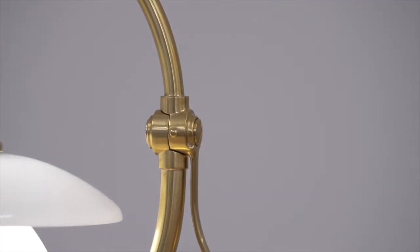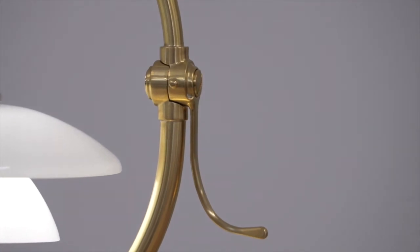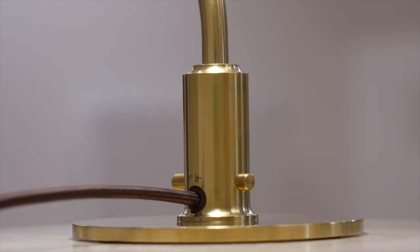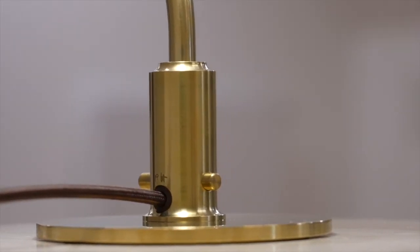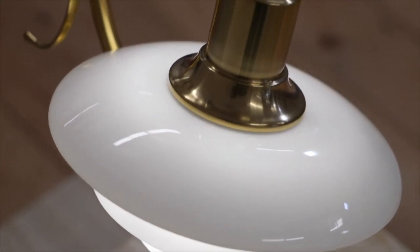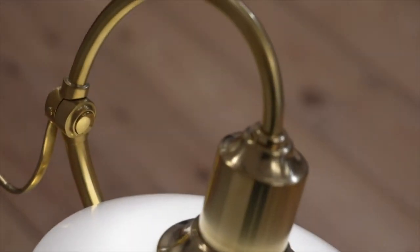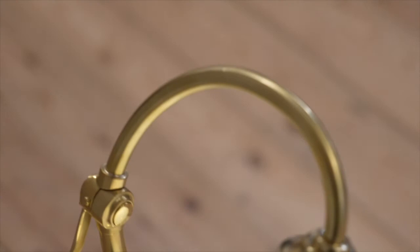The limited edition of the PH 2-2 Question Mark is made of uncoated brass applied with the finest of hairlines to honor the authentic materiality of this vintage design. As with the original lamp, the brass will patinate over time and enhance the beautiful, authentic look and feel.